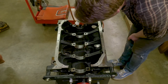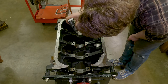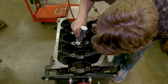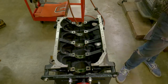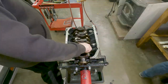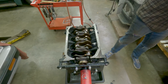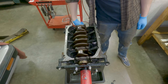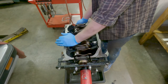We're putting assembly lube — 'snot' — on the bearings because all our clearances looked good. We've got to install the crankshaft so we can then do the rod bearing oil clearances. Crankshaft is in. It's got some resistance from the assembly lube, but feels fine.